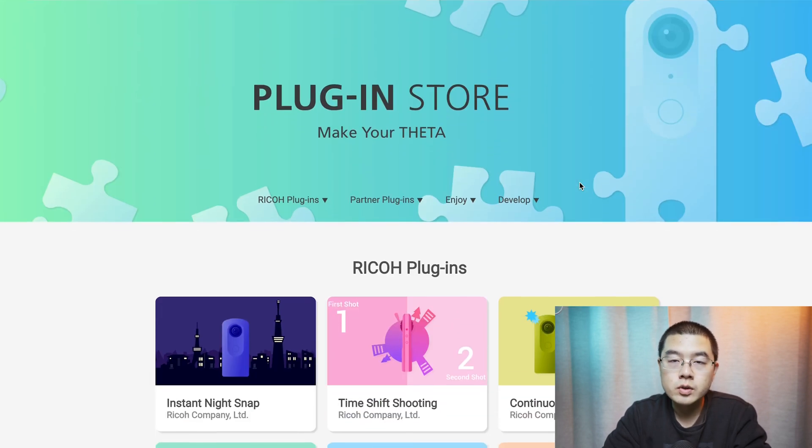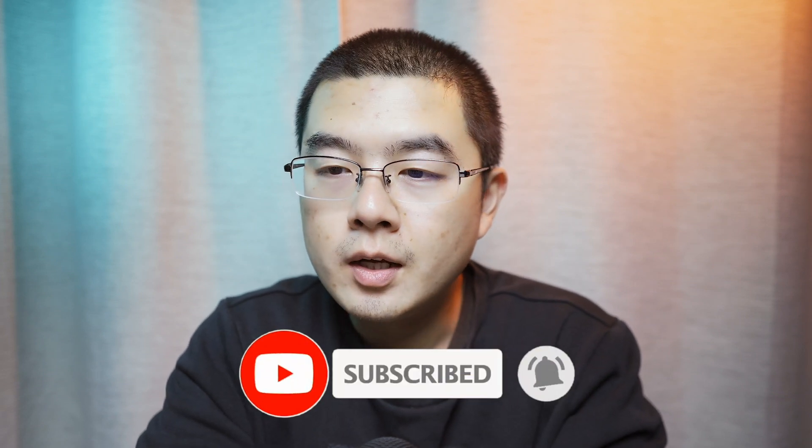That's a brief recap on the plugin store at pluginstore.theta360.com. Ricoh has registered a new camera on the FCC website, which indicates we should hear something new at CES 2022. I'm pretty sure that in 2022 Ricoh will unleash a major release in the 360 industry — a brand new model that should be very powerful yet easier to use for a wide range of customers worldwide. Don't forget to subscribe to my channel and stay safe until next time. Bye!